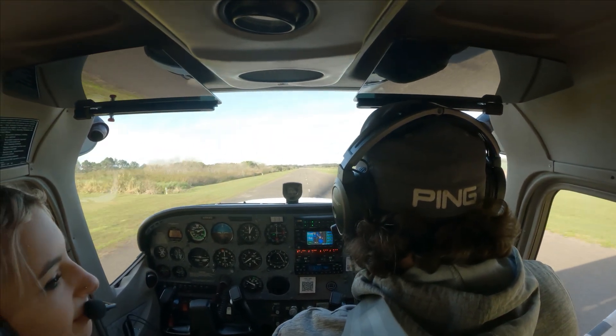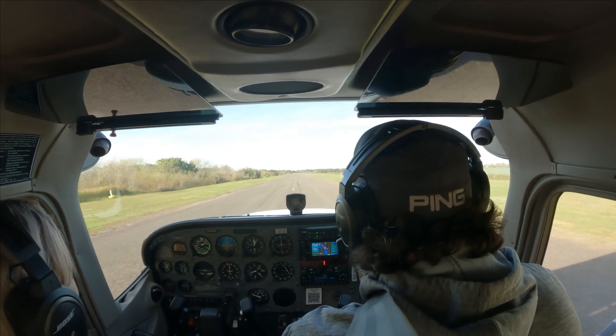My student's not here yet. A little hard landing, but we made it.